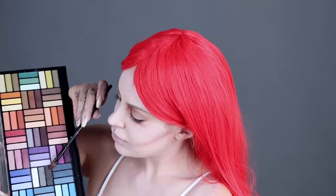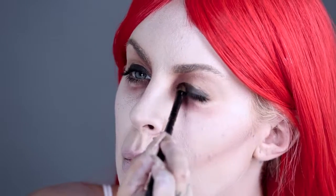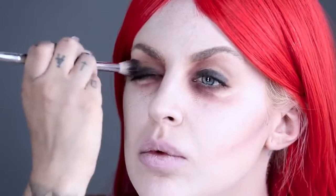Next, using one of our palettes, choose a dark gray to fill in the upper eyelid. Use a crease brush to blend into the eyes for an even look.